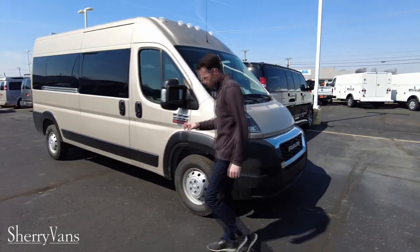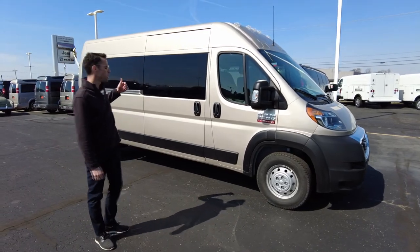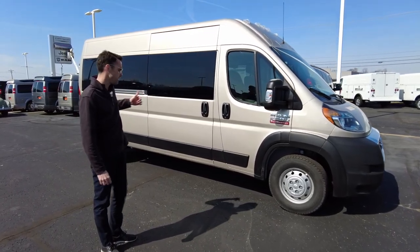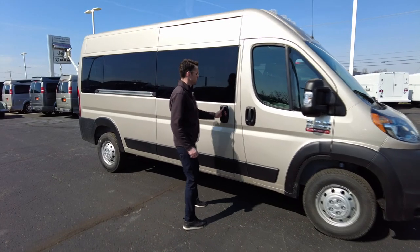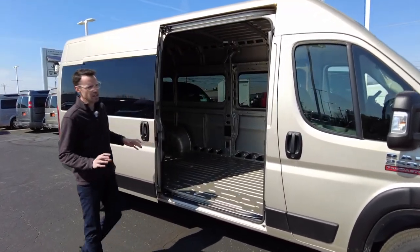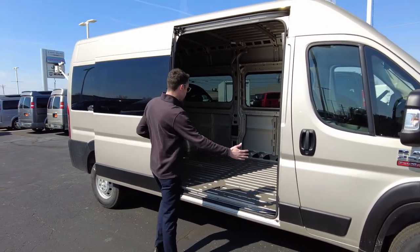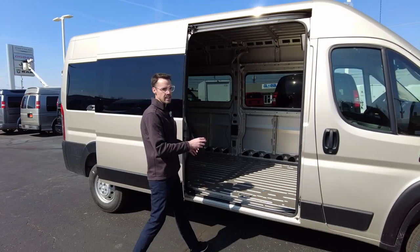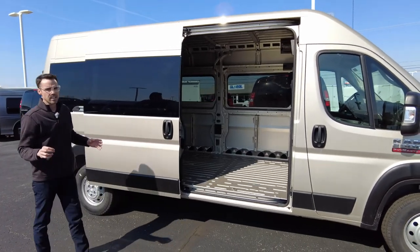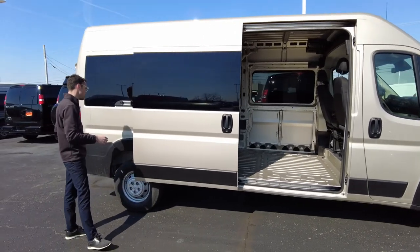This 159 window van is the high top van, giving you six foot five inch interior height. This particular van comes in two sizes: the 159, which is what we're seeing here, giving you 12 foot of floor space in the rear, and then the 159 extended gives you an extra foot — 13 foot of floor space in the rear.